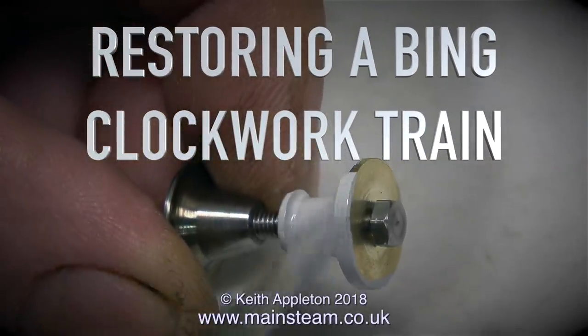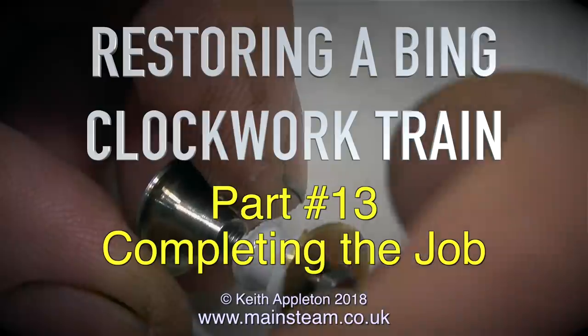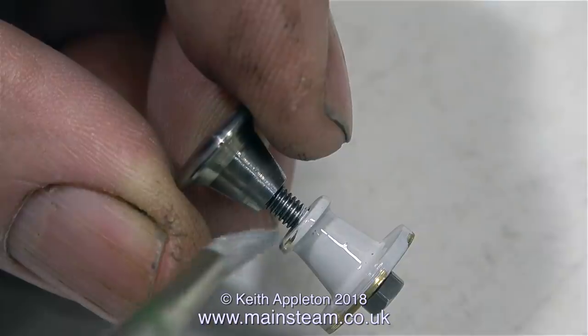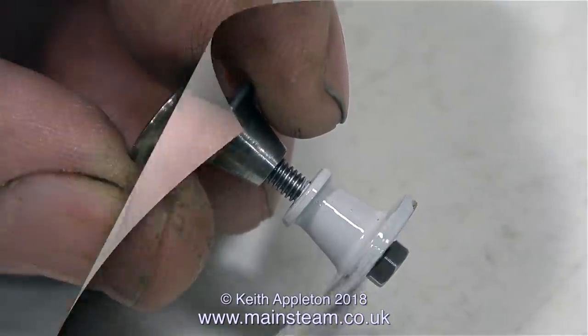Restoring a Bing Clockwork Train. This is part 13, completing the job. In the last episode I made the buffers, and in this episode I'm painting the buffer stocks ready to fit them to the carriage.